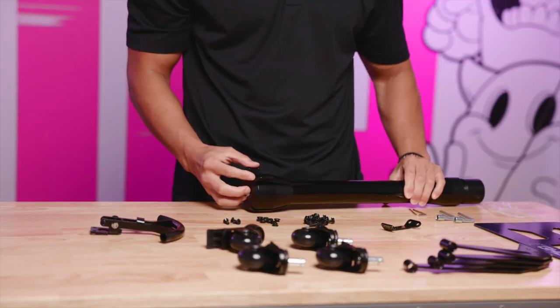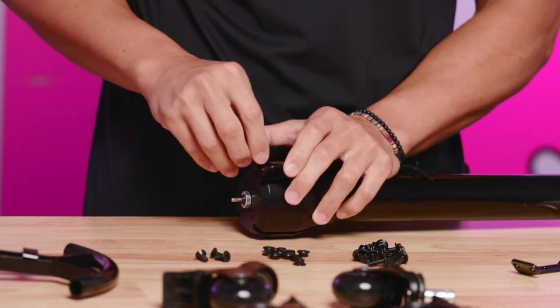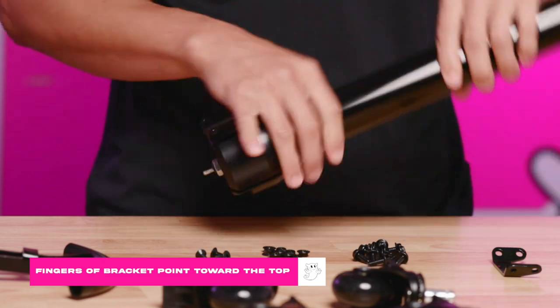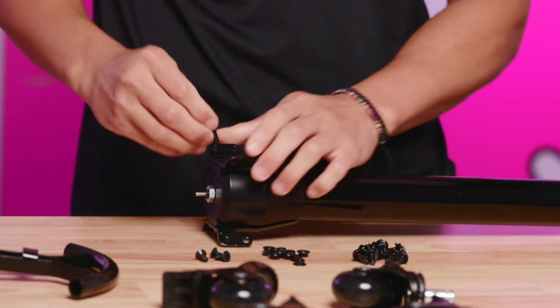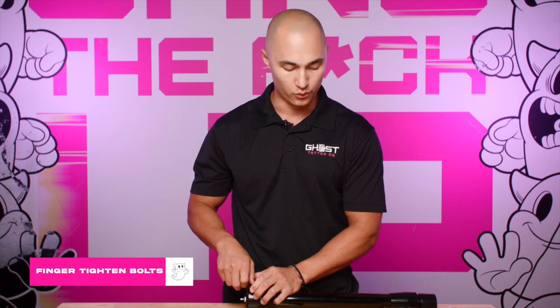First, grab your main tube assembly and your two foot mounting brackets. Use one of your bolts and thread that into place. Take note that the fingers of your bracket are facing towards the top — one goes on one side, flip it over and one goes on the other side. Thread that one into place. We'll finger-tighten everything for now and at the very end tighten everything down with the two wrenches.